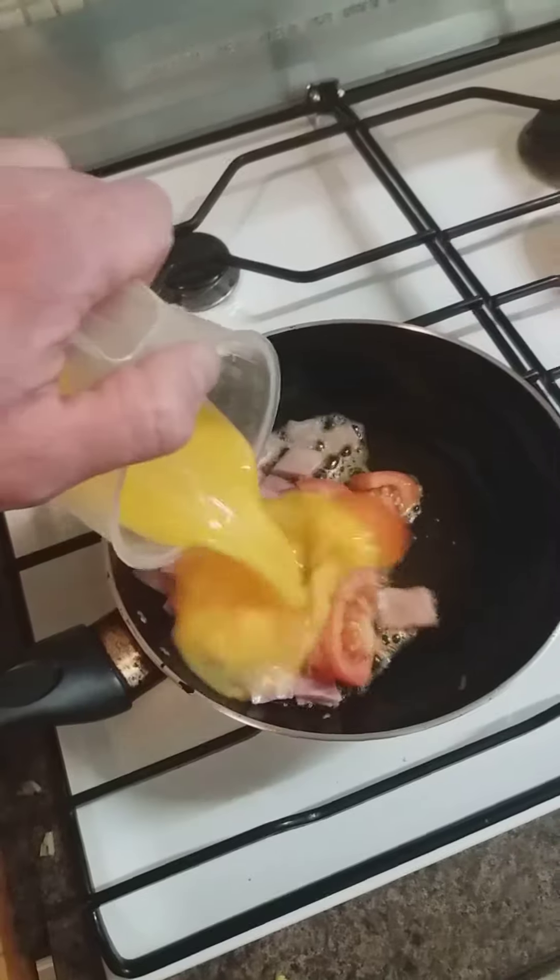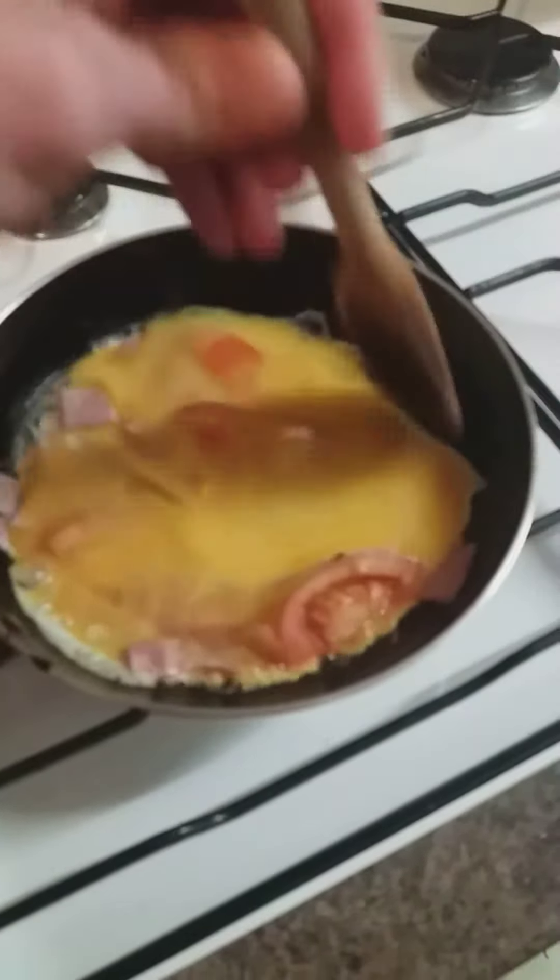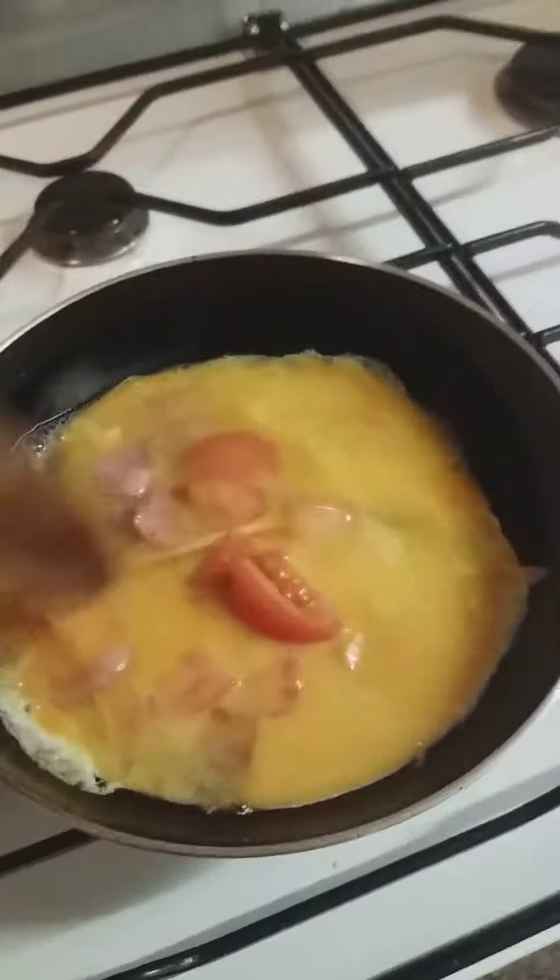Stir the egg, that's that. Make sure you get all the egg in the middle, just go around the edge.